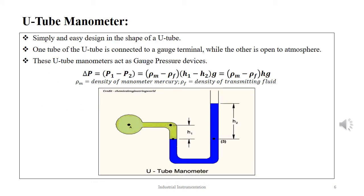The U-tube manometer is the simplest, designed as a tube in the form of a U. One limb is connected to the pressure terminal while the other limb is open to atmospheric pressure. The U-tube manometer acts as a gauge pressure meter, measuring atmospheric gauge pressure compared to the known pressure at the other terminal. The equation for pressure determination is given as ΔP = (ρM − ρF)hg, where ρM is the density of mercury in the manometer and ρF is the density of the transmitting fluid.